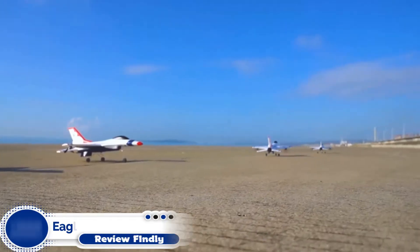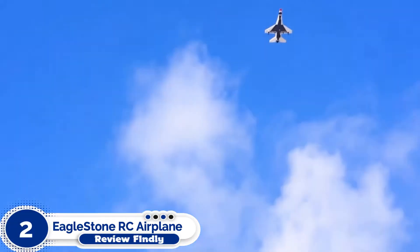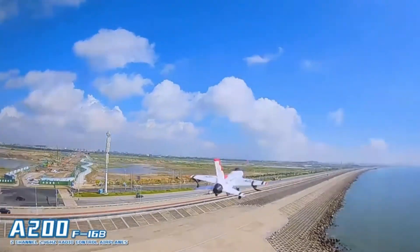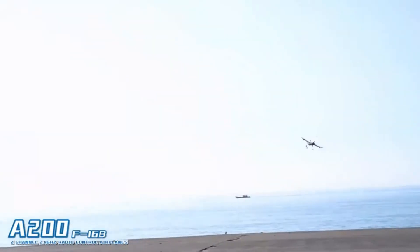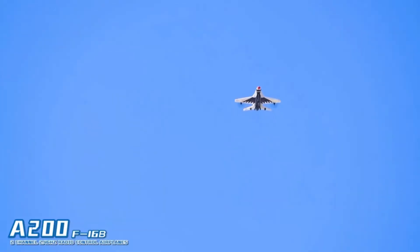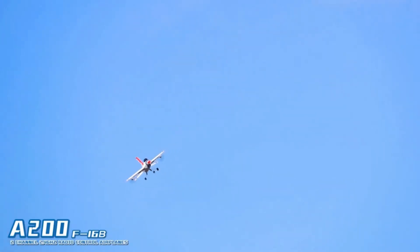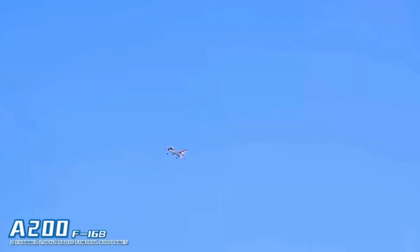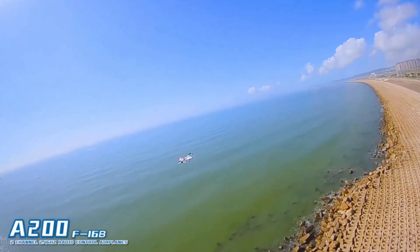Number 2: Eaglestone RC Airplane. If you are looking for an absolute beginner RC plane, this model will meet your needs. It sports a sleek fighter jet design that looks great and allows it to fly longer, thanks to better aerodynamics. Each package includes three sets of batteries, each allowing you to fly for up to 15 minutes, giving you up to 45 minutes of total flight time.